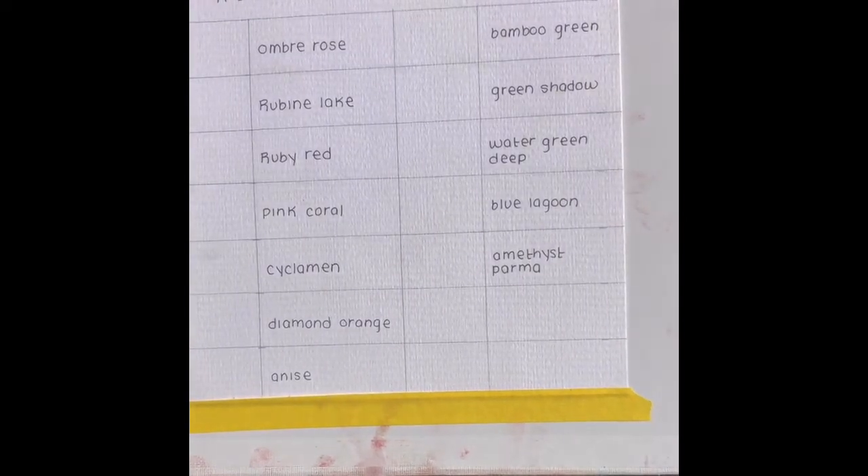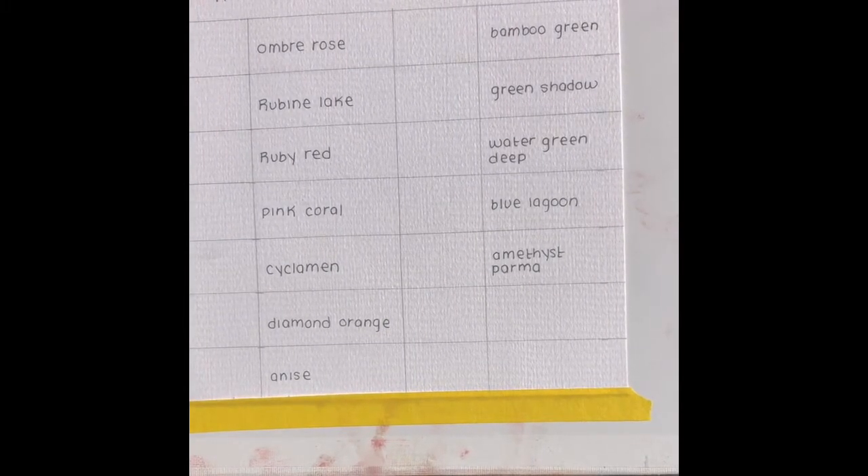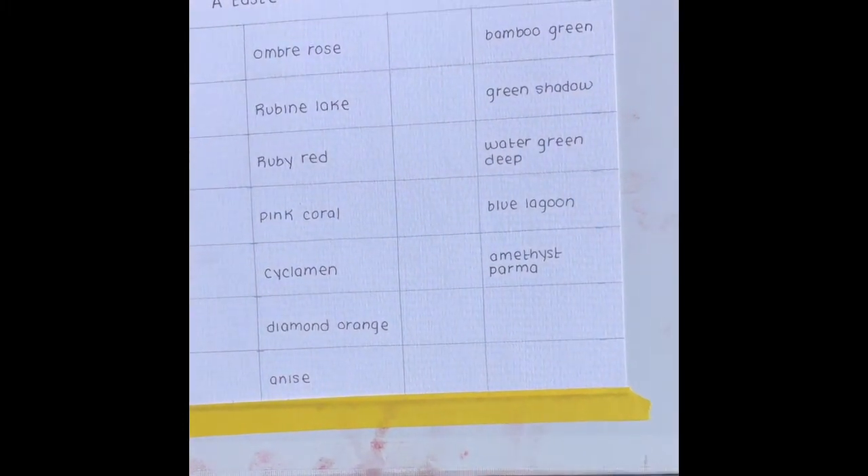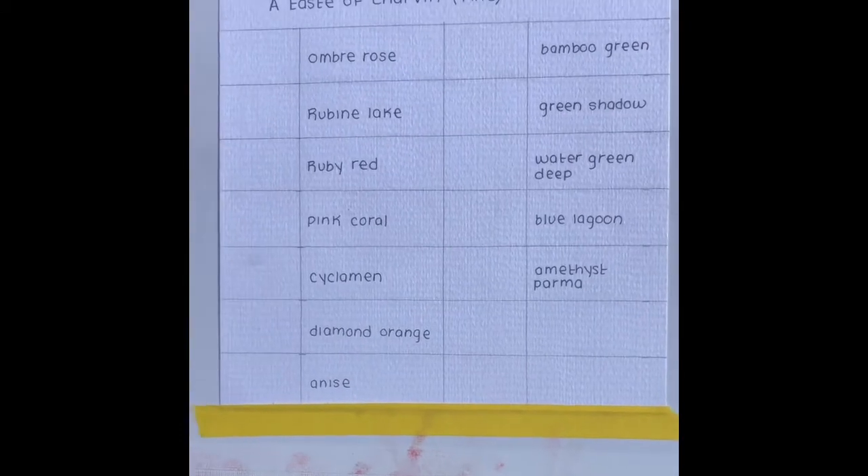This is a Charvin set of oil paints — their fine line. They also have an extra fine line that has been processed a little bit more, so the pigment particles are a little finer. The extra fine set comes in smaller tubes and is more expensive. I actually got that set too, so subscribe to my channel and you'll see it reviewed later. Both lines are considered professional, and I'm really excited to see how these paints come out.